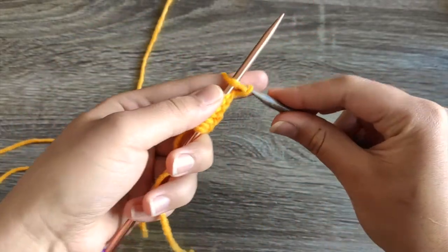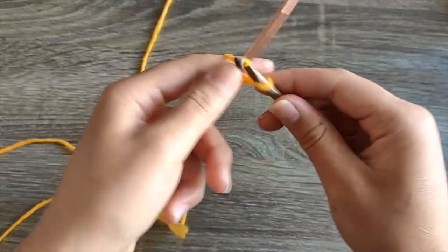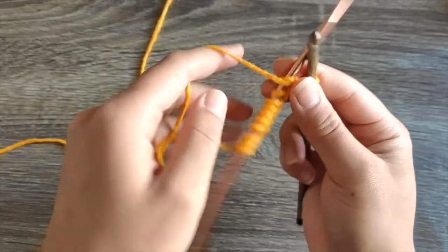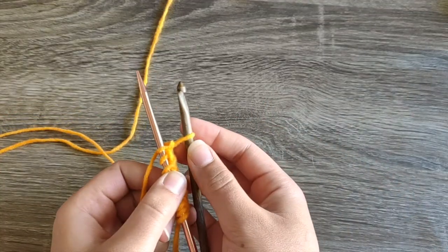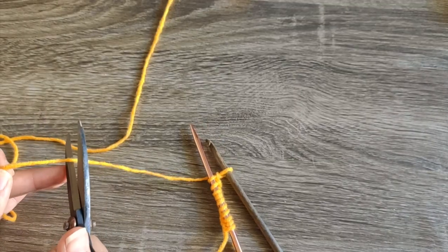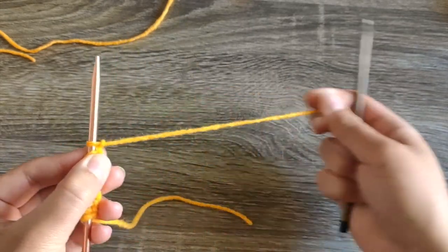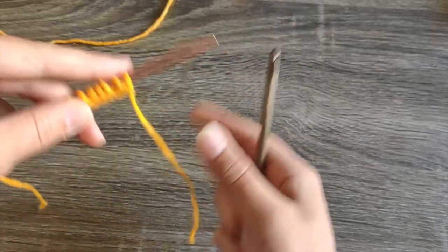If it's an odd number, do half plus one. We're casting on for 20 stitches, so I'm only going to do this 10 times. Then with my crochet hook I'm going to cut from the ball of yarn and pull that yarn all the way through. So we have 10 on, and it just kind of is pulled through right here.